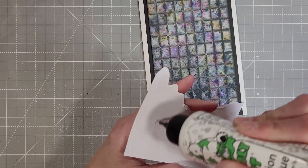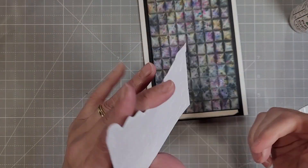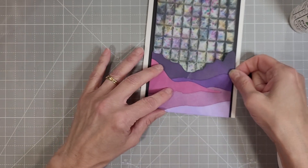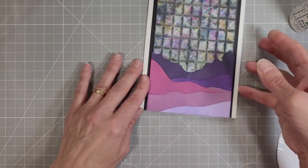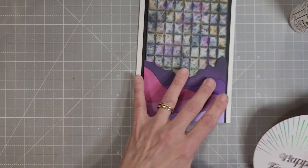We're going to take that landscape piece and lay it over the top of our embossed piece to create this beautiful landscape with a gorgeous night sky. That's what this looks like to me — I just love this.